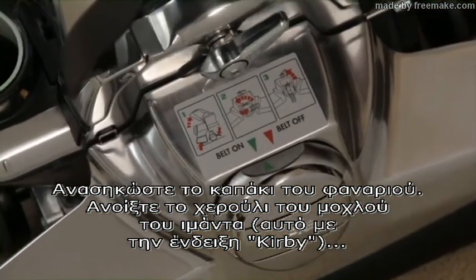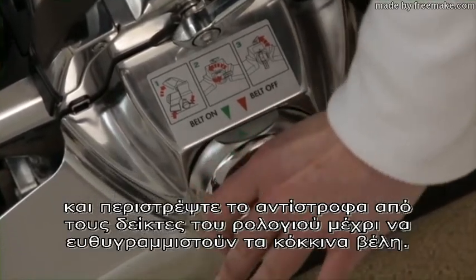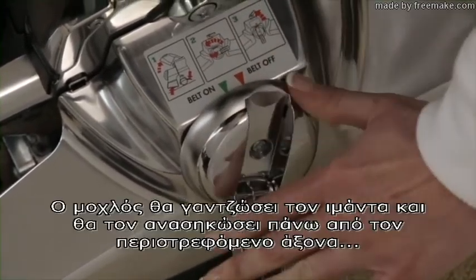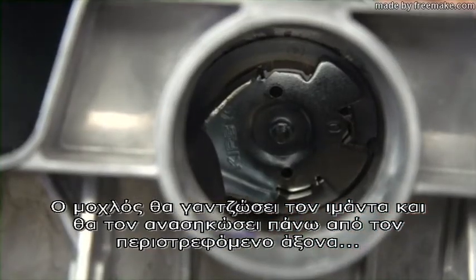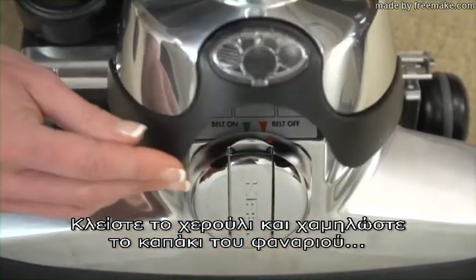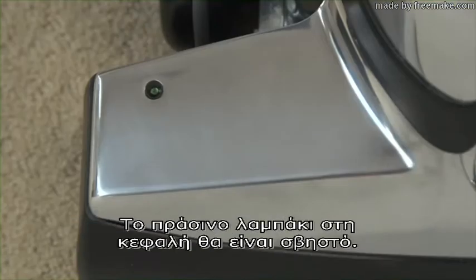Raise the headlight hood. Flip out the handle on the belt lifter and turn it counter-clockwise until the red arrows line up. The belt lifter will catch the belt and lift it off the rotating shaft to prevent the brush roll from spinning. Close the handle and lower the headlight hood to use it as a straight suction cleaner. The brush roll indicator light will be off.